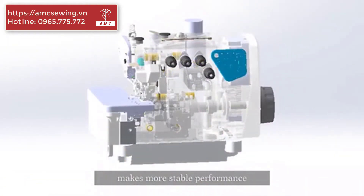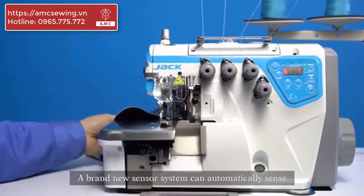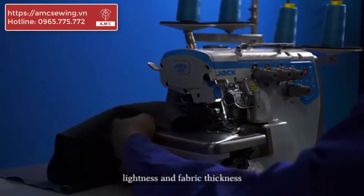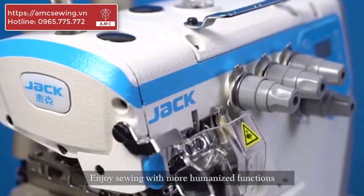One integrated shaft delivers more stable performance with sewing experience. Quick response for starting and enjoy high-speed sewing. A brand new sensor system can automatically sense lightness and fabric thickness, humanizing the functions — understand better, do better. Enjoy sewing with more humanized functions.